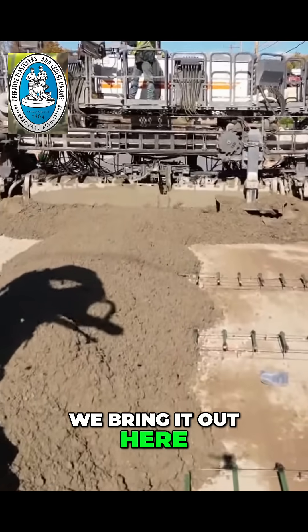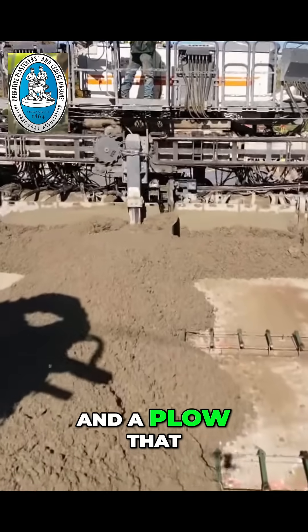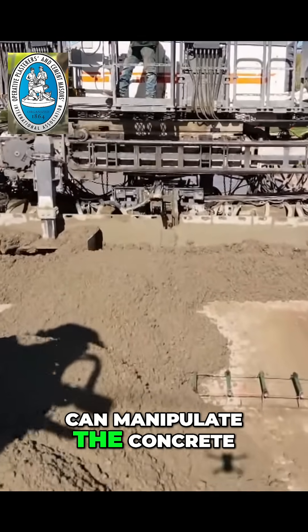We bring it out here, we place it right in front of the grade, and the paver has a strike-off and a plow that can manipulate the concrete in front of the machine.